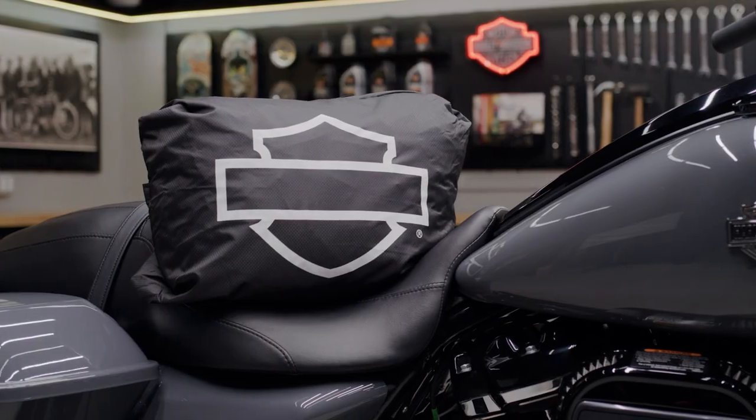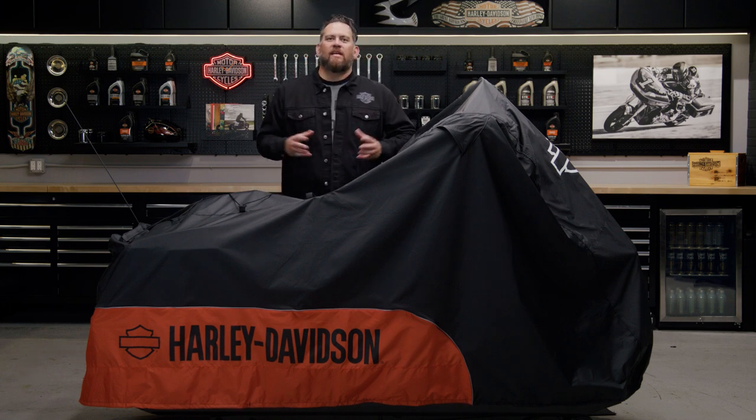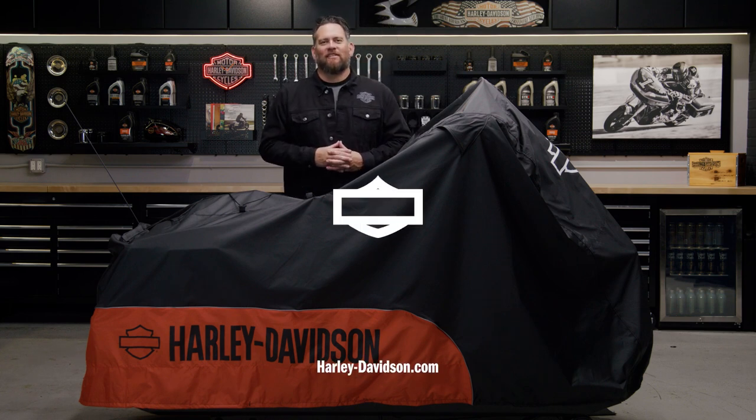The cover can be packed up in a nice integrated storage pouch, so when you're ready to ride you can either throw it in a saddlebag or throw it in your luggage. Really nice compact design. For this and any other genuine Harley-Davidson products, visit HarleyDavidson.com or any authorized Harley-Davidson dealer.